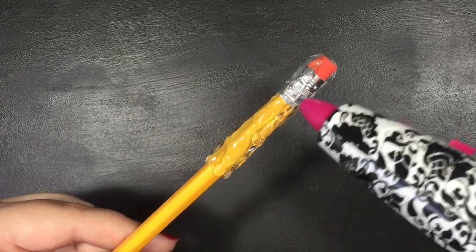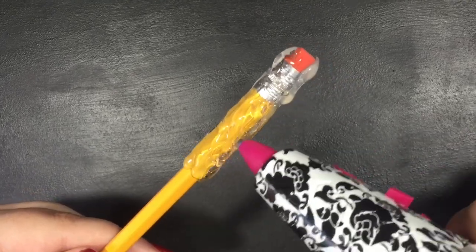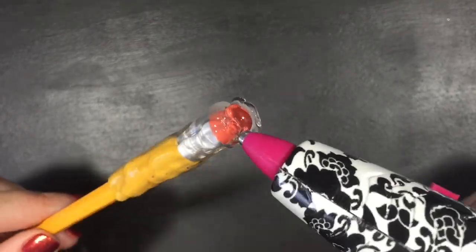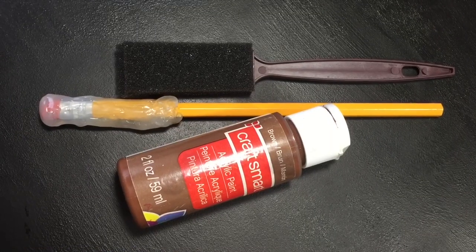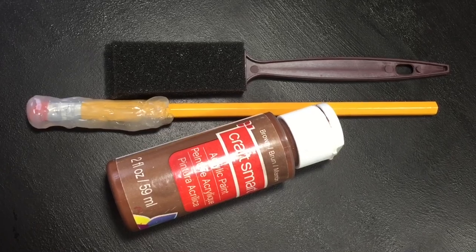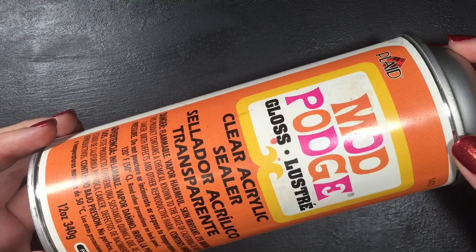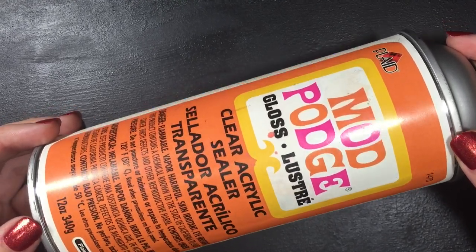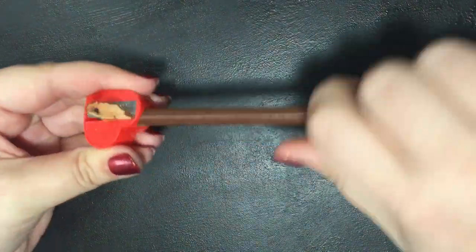If you're using a pen you can be more creative with your designs. This design covers up the eraser but usually with these pencils the eraser is crappy anyways. I have a DIY Deathly Hallows eraser tutorial and I'll leave a link to that video down below in the description box. You can make that and include it in the basket, or just buy separate erasers. Once the glue is dry, paint it whatever color you desire using either acrylic paint or spray paint.